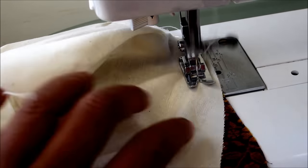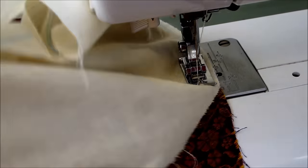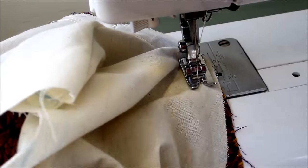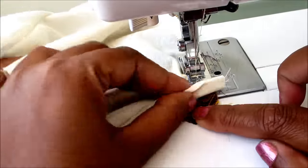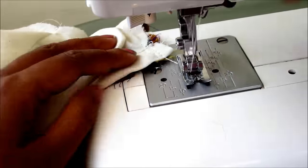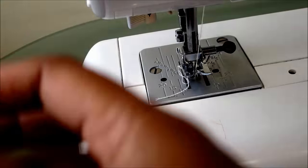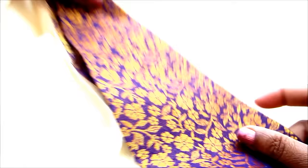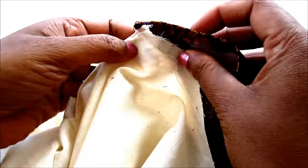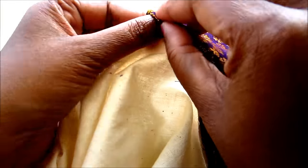When it reaches to the center front again, lock it. Now start joining with the top collar. I have already folded 1 cm in while pressing. Now insert all the raw edges of this neckline in and give the top stitch.